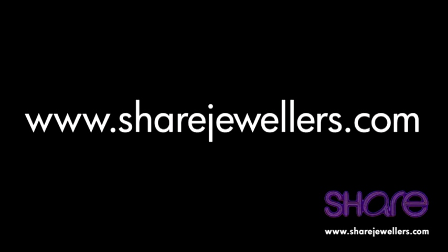Make sure you check out our website www.sharedjewlers.com to explore our wide range of Pandora jewellery and to take advantage of our free delivery and gift wrapping services.